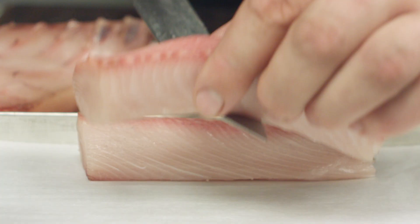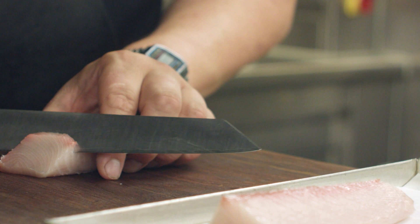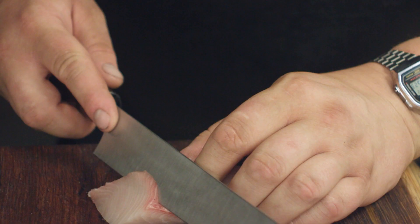Then we take it out — we've got that beautiful leathery texture on the top, which we just trim off, so you've got that really beautiful fatty fish in the middle. We slice that nice and thin.